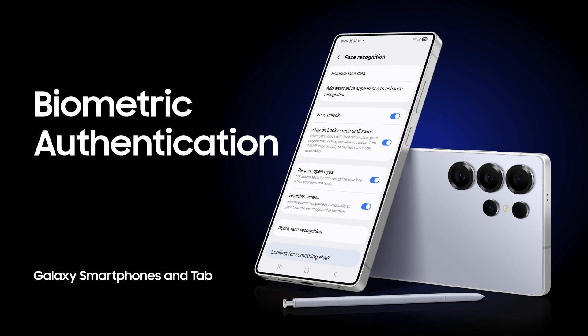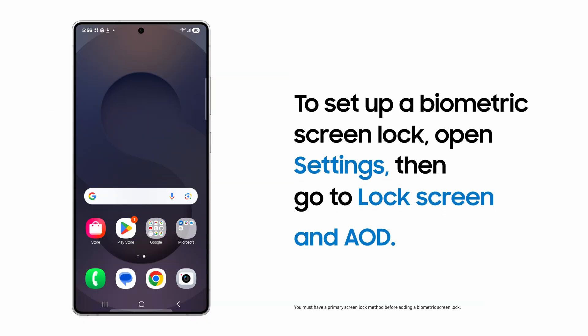Already have a screen lock set up with a pin, password, or pattern, but want to add your face or fingerprint?